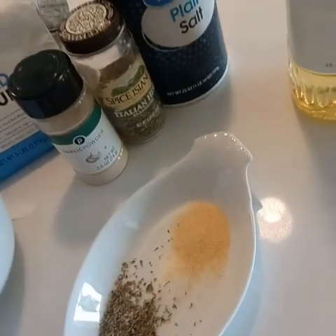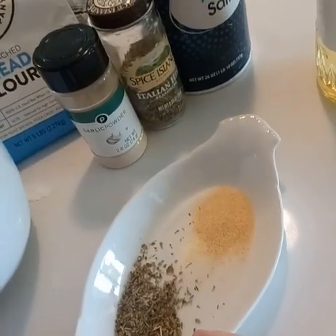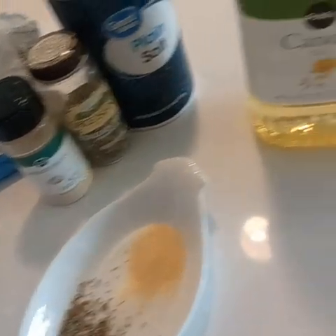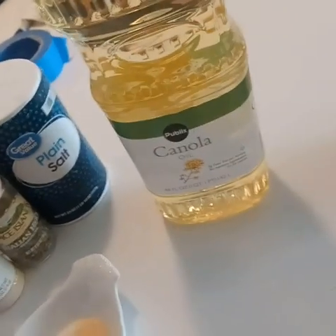We're also going to add one teaspoon of Italian mixed herbs, half a teaspoon of garlic powder, and half a teaspoon of salt. We'll also need two tablespoons of canola oil.